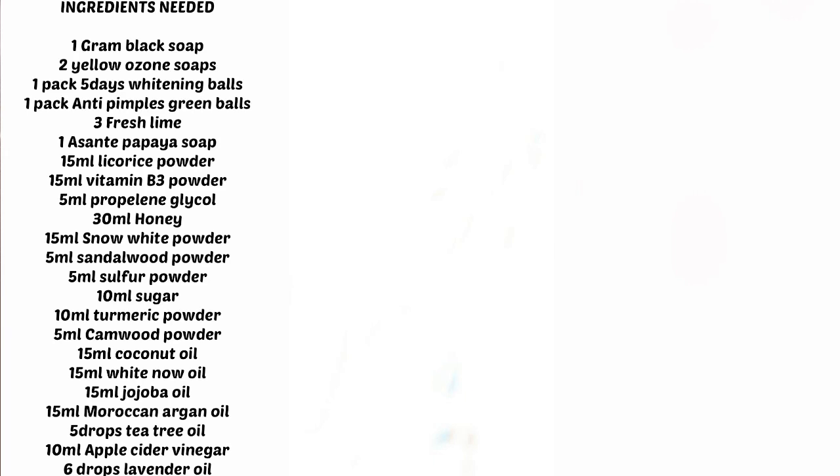Three fresh limes, one enchanted papaya soap, 15 ml of liquorice powder, 15 ml of vitamin B3 or cinnamon, 5 ml of propylene glycol, 30 ml of honey, 15 ml of snow white powder, 5 ml of sandalwood powder.